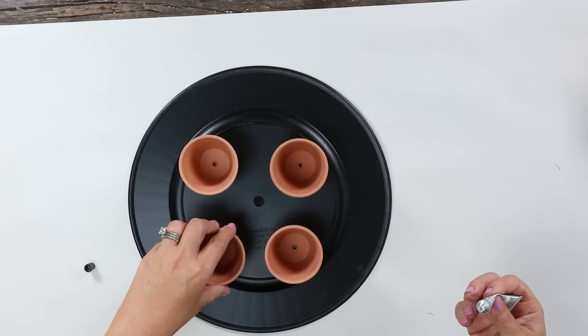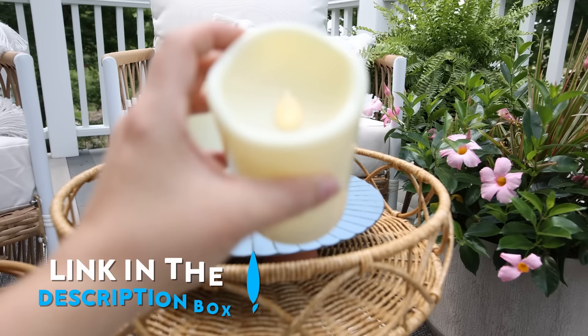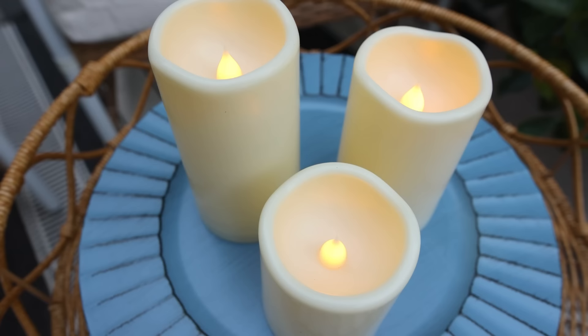Then you can add anything you want to your tray. I'm going to add some LED candles that I picked up off Amazon — I'll link those below. Let me know down in the comments which of these projects was your favorite. I love knowing your opinion.